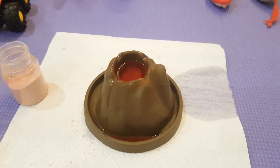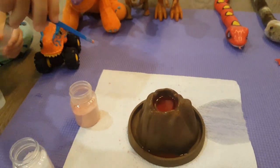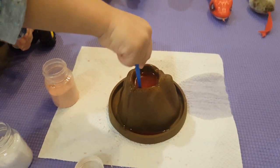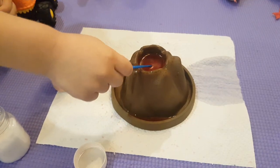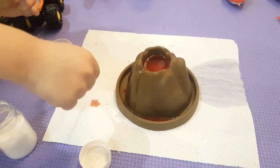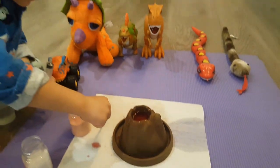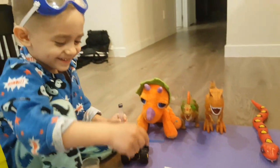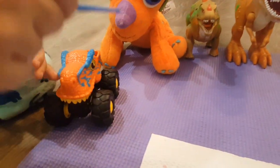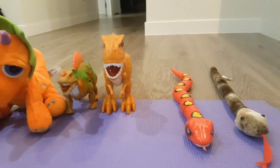I wonder if we stir it more, are we gonna get more bubbles, maybe? Let's try. Okay, let's try it. Is it going to? A little bit, but not really — not a big amount. That's okay. That's why we put a paper towel. Don't keep doing it. And you have all your dinosaurs here, yes? Cool. So they were all watching the big volcano go down. Good job.